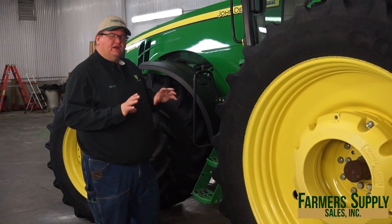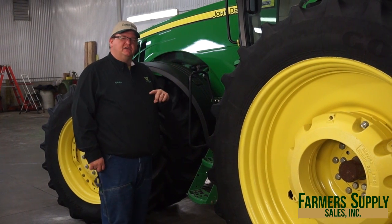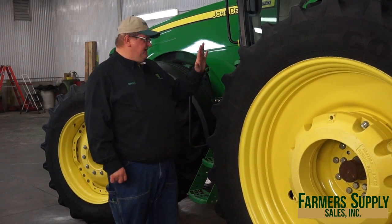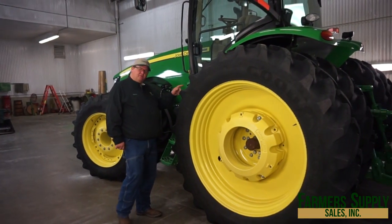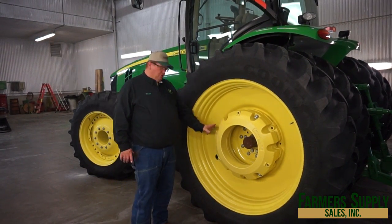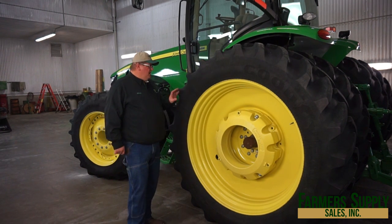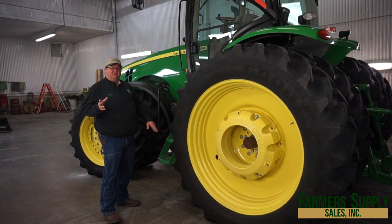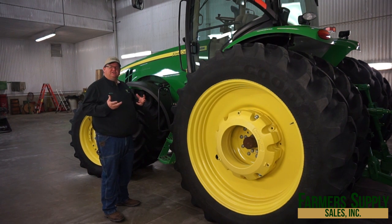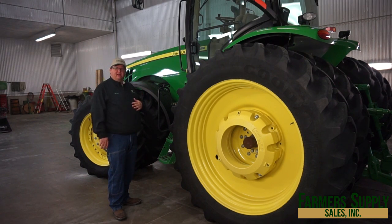Now that I've walked all the way around the machine and checked the specific points we've talked about, I've also been visually checking each tire, making sure the air pressure looks correct, checking the weights, making sure they don't look loose, and checking for any loose lug nuts. Also, when walking around the machine, I look for an accumulation of any type of dirt that looks out of the ordinary for possible leaks or any other problems we might have.